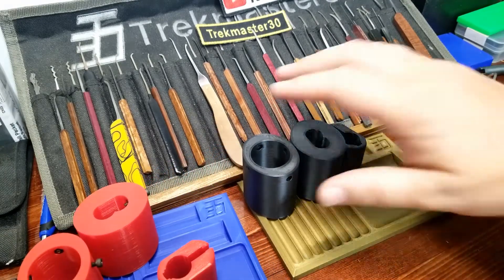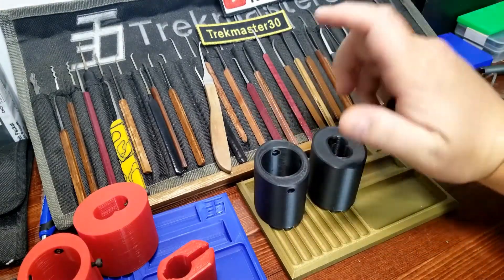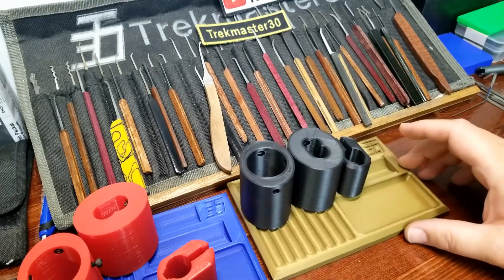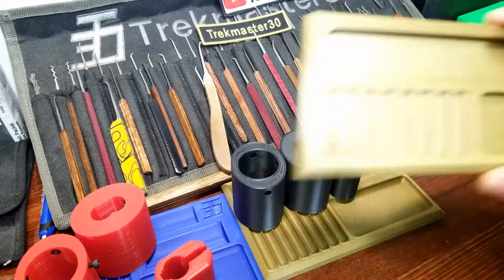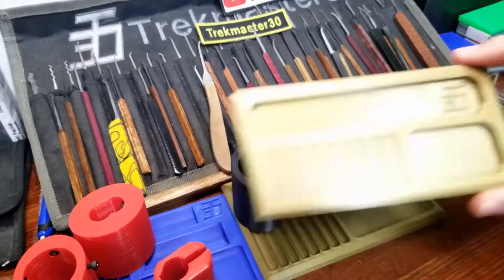This week's giveaway is the golden tray with three more lock holders, so we'll be drawing that one today too. I'll be announcing next week's giveaway as well, which is another one of the golden trays, slightly smaller, and there's going to be something special added to that one by the end of the video.